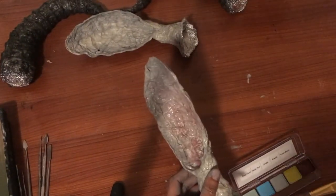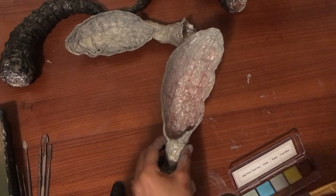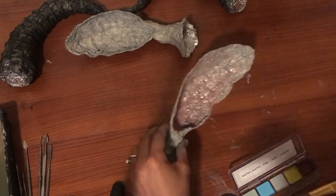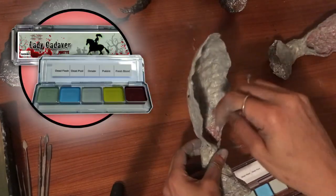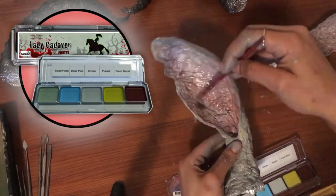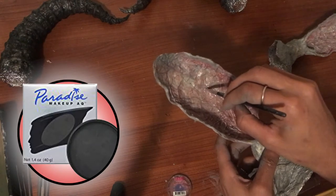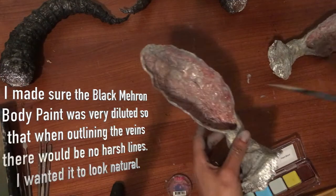A little tidbit of information — I went in with some hot glue and lightly laid out some vein shapes within each ear cavity. Now I'm taking some alcohol-based body paints from the Lady Cadaver kit and going in to make those veins pop out a little more — taking that red color and lightly putting it on the inside. Next I'm going in with some black Mephron body paint to outline those hot glue gun veins just to make them stand out a little bit more.